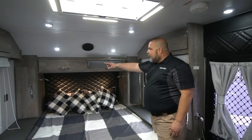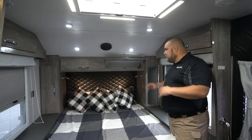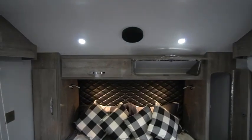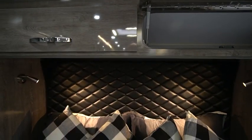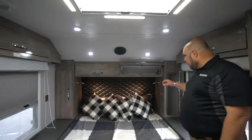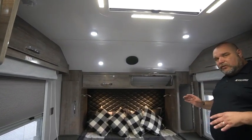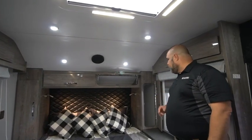We also have a couple of cabinets higher up above where you can put personal belongings. As you come down the bed we have this really nice stitched headboard with a diamond design — it's a faux leather, a marine grade faux leather, so it's really nice, heavy, and durable. We also have a reading light on each side, and I'll get into the functionality of those reading lights.